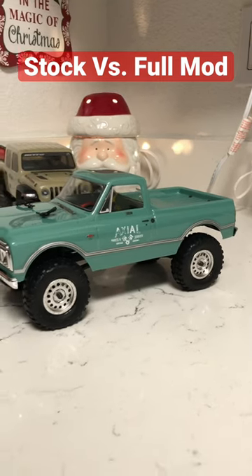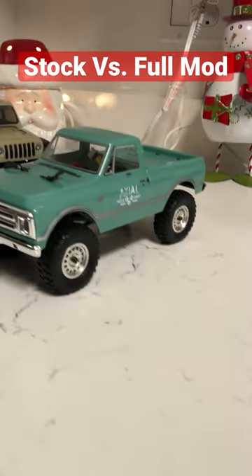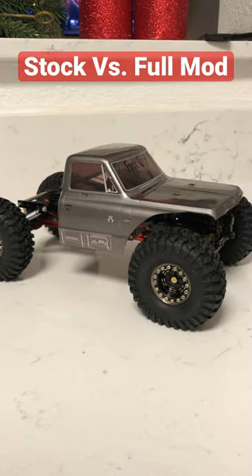What's up everybody, Bobby Carls 510 here. Today we're going to be looking at the SCX-24 in its stock form and a fully modded SCX-24 all the way down to the rails.